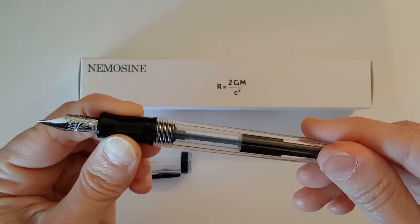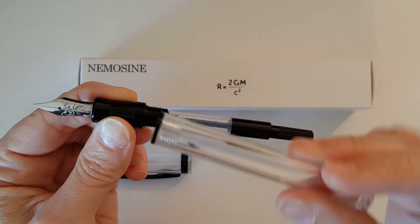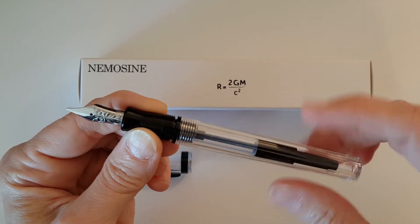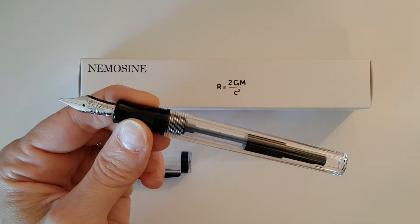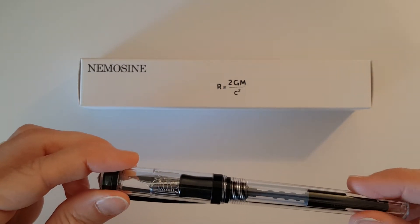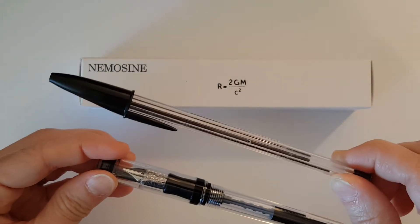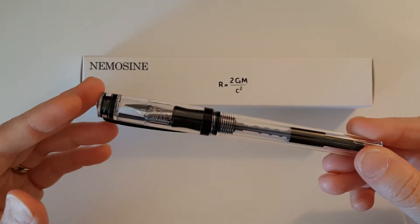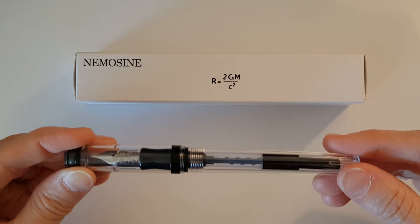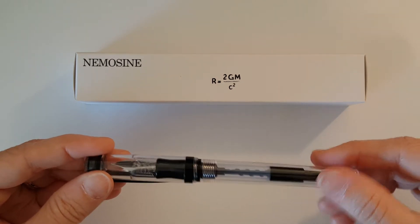It comes with a demonstrator which also has black hardware, and the body itself has a black band to help prevent cracking. I have to say, in my unboxing video I somewhat unfairly said that the Nemosine pen was made of a lesser quality plastic than say the Pilot Preppy or the TWSBI Diamond. I said it was made of a more plastic-like ballpoint pen plastic, but the Pilot Preppy which costs twice as much as this pen — the plastic feels very similar, and in fact it's indistinguishable between the two.